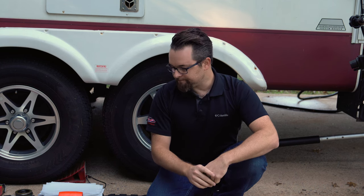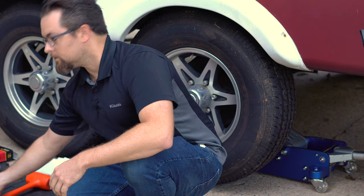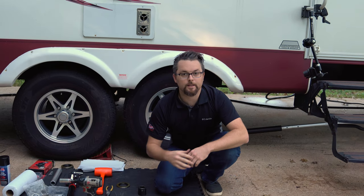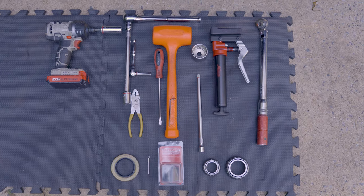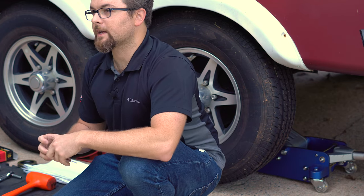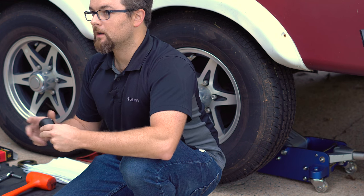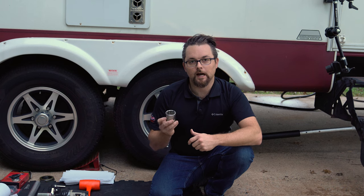You'll need a pair of pliers, a dead blow, some grease, an impact gun or ratchet to remove the lug nuts, and a torque wrench to torque the spindle nuts back down when done. You'll also need a 3/32nd Allen wrench to lock the set screw after setting the spacer. For my application I need a 1.5-inch socket to tighten the spindle nut back down.